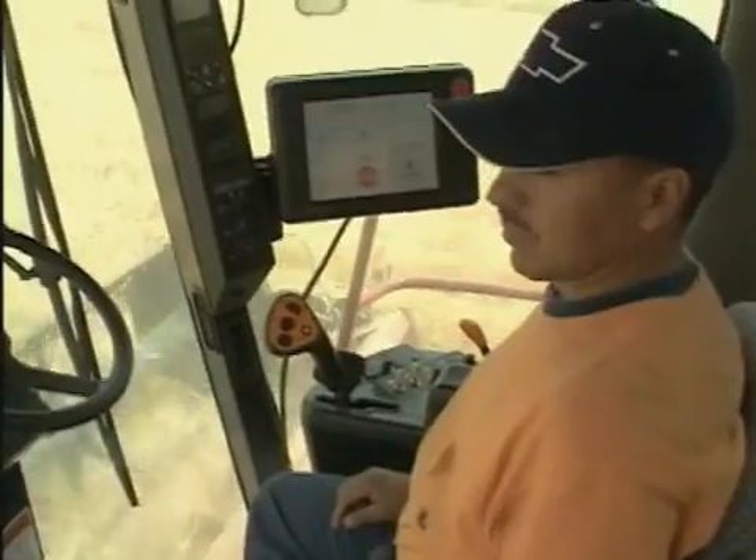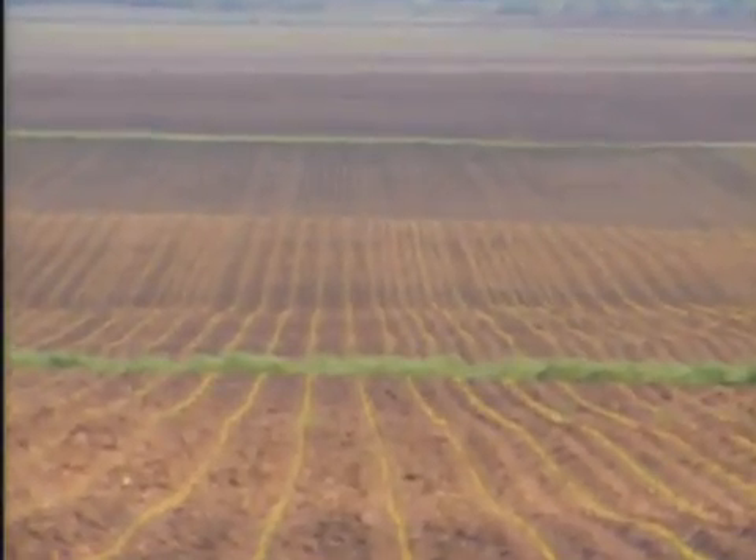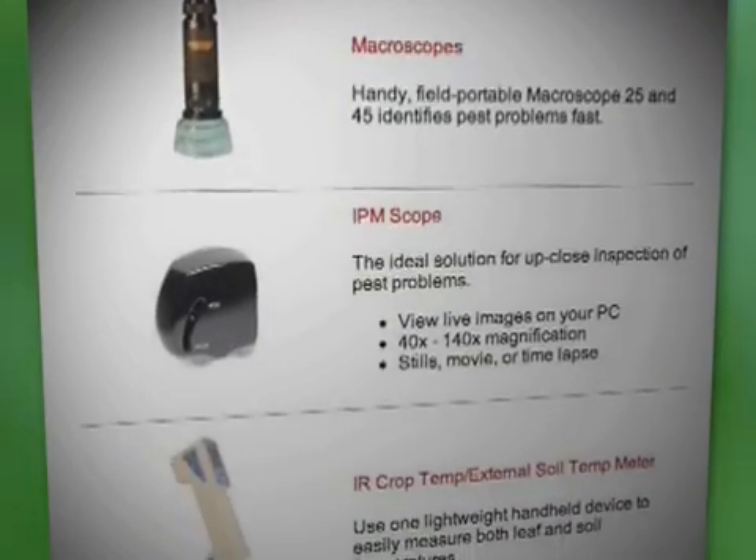Plants need checkups too, and most growers rely on their eyes to examine their crops. Often by the first visual signs, the plant is already in trouble. But today there are diagnostic tools growers can use to check their crops.